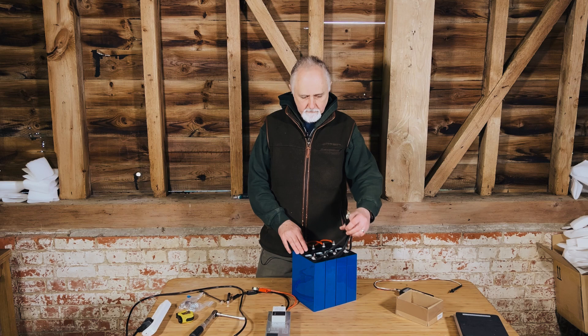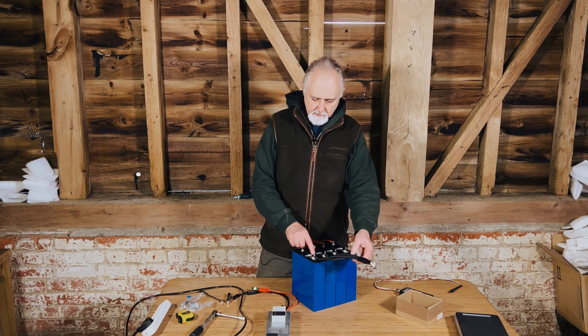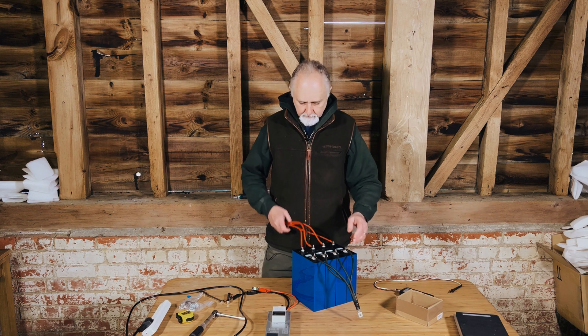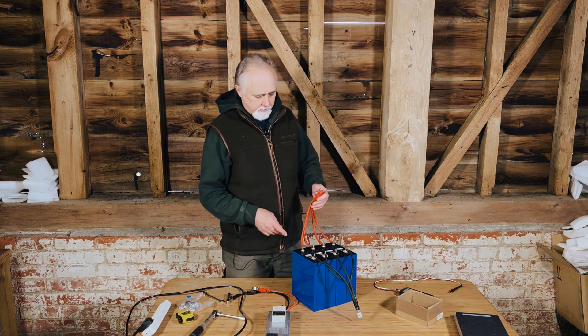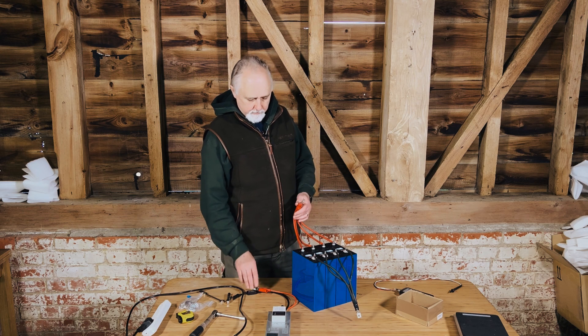So what we've done is we've created these leads — four black leads going onto the negative terminals and four red leads going into the positive terminals. We find this is a really nice easy way of doing the top balancing.